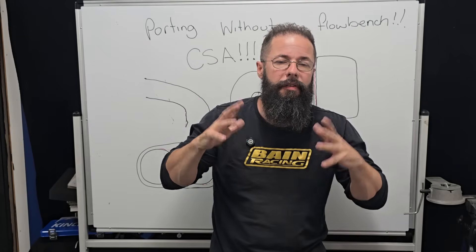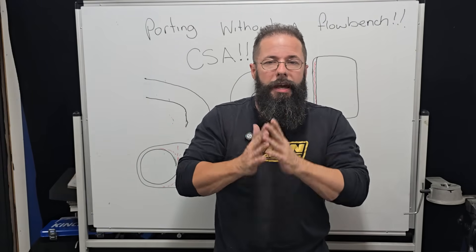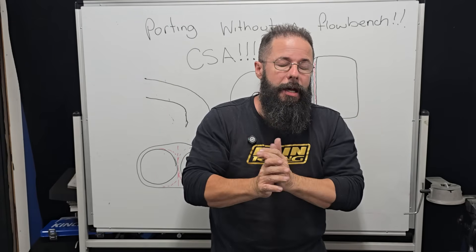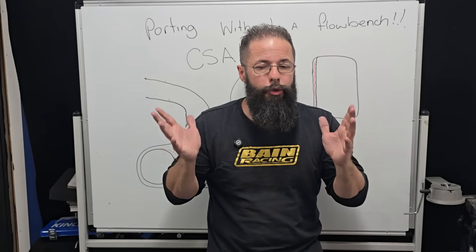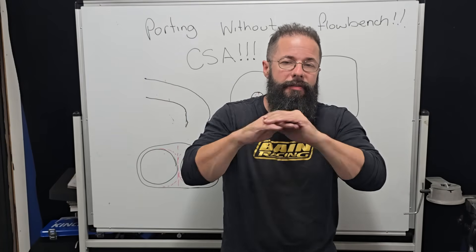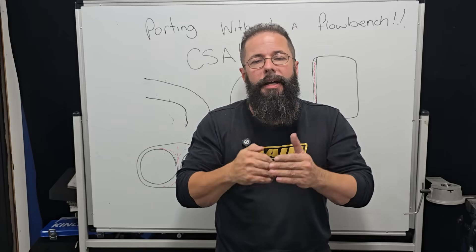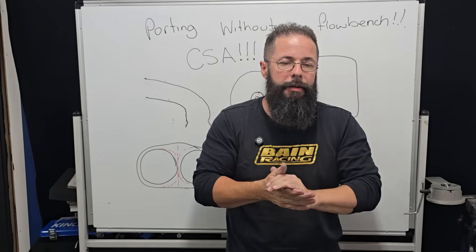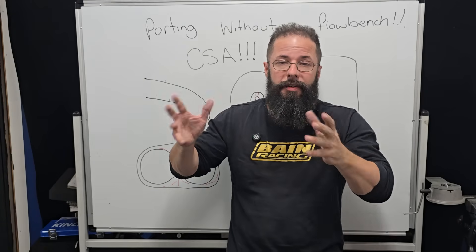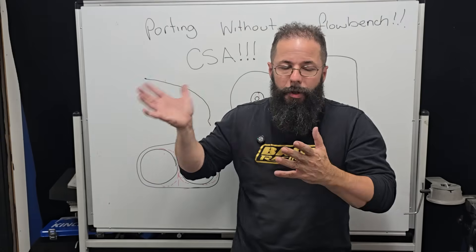Yes, you can port without a flow bench if you follow our CSA rule. I do suggest that you learn cross-sectional area way before you ever get on a flow bench. We all grab a flow bench and start porting and realize that while the flow bench is a good tool, it shouldn't be taken as gospel — it will and can lead you up the garden path, as it has led me and every successful cylinder head guy out there. And if they say it hasn't, they're lying. Map it, do the CSA, see where your minimal cross-sectional area is and that'll tell you everything about the port. We did that with the Audi series, we've done it with every series, and we're going to continue to do it for more and more different cylinder heads to show you how consistent the math and the cross-sectional area approach is.